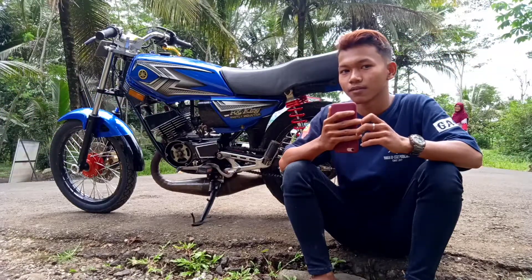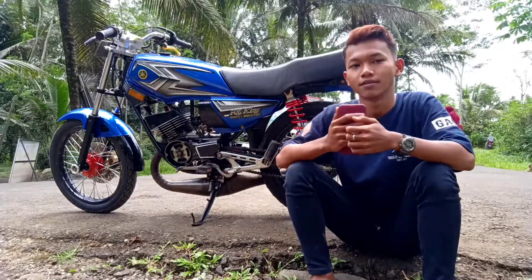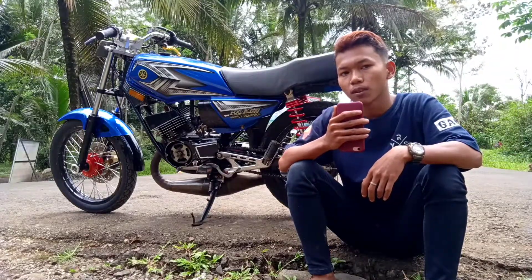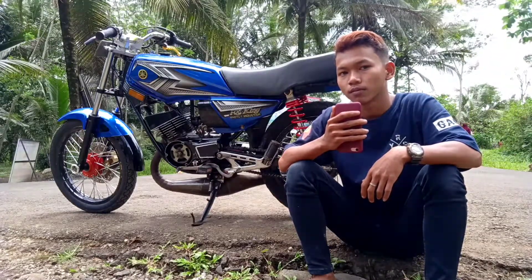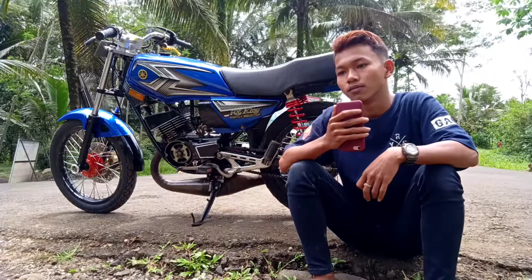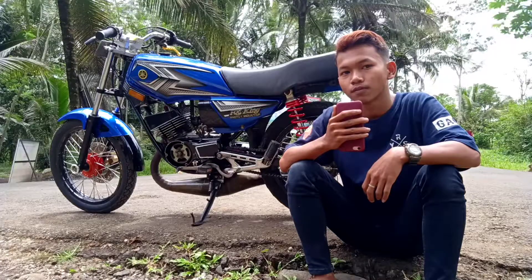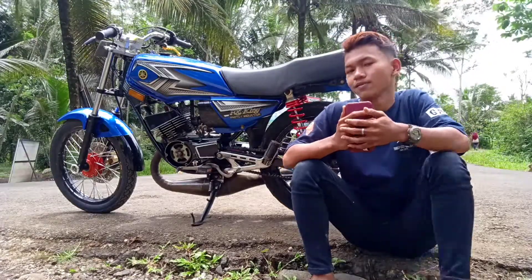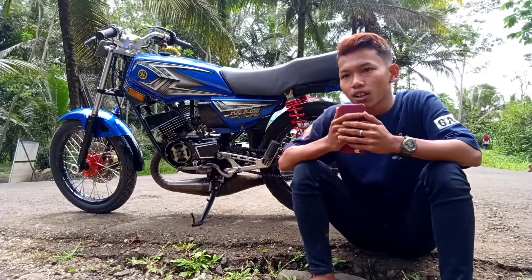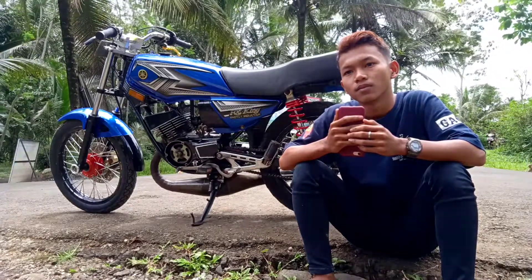Untuk sok belakang warna merah itu juga sudah ganti ya? Iya, sudah ganti. Untuk sok beli dengan harga berapa? Harga sok 250. Selanjutnya kenalpot juga sudah ganti. Kenalpot menggunakan kenalpot apa? Kenalpot telo. Untuk harga? Harga 100. Jok masih standar ini ya? Iya, masih standar. Untuk masnya sendiri pegang motor ini sudah berapa lama? Sudah satu tahunan lah. Untuk modifikasi motor ini berarti cukup habis sudah lumayan ya?